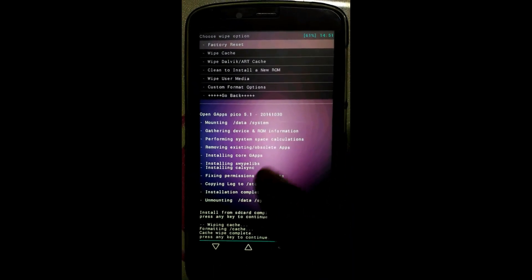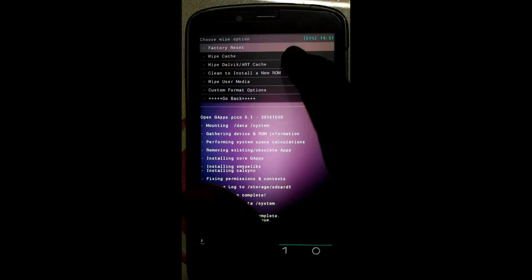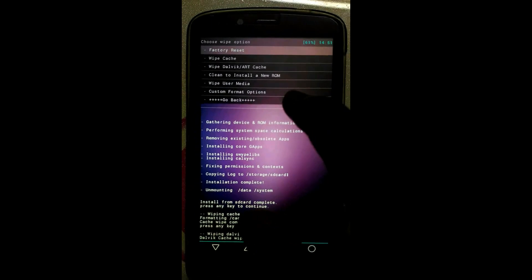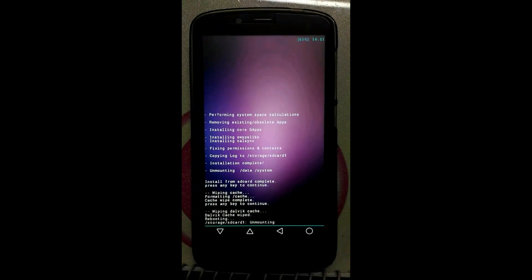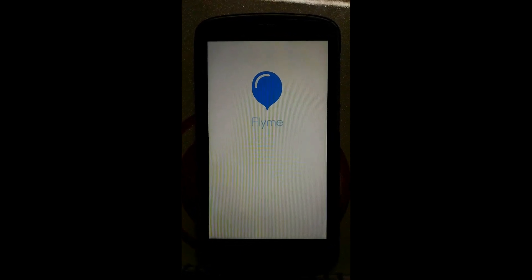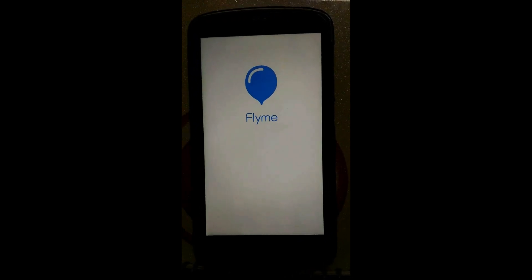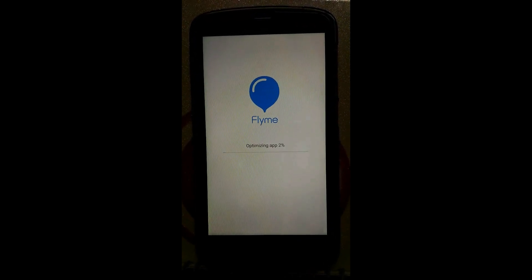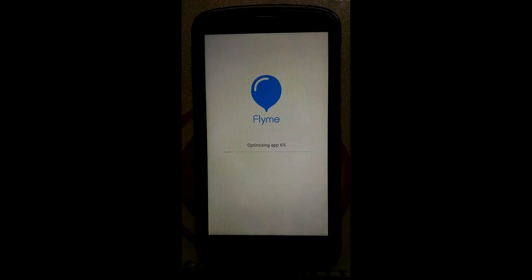Wiping of cache completed. Click on Wipe Dalvik Cache — also done. Go back and simply click on Reboot System Now. We are also done. This is the Flyme OS booting up again.